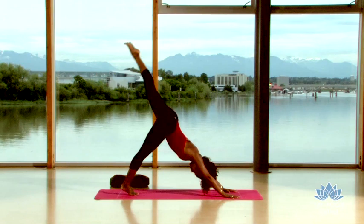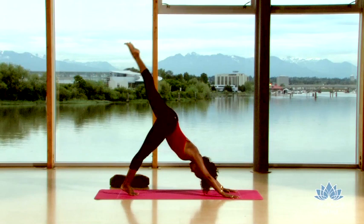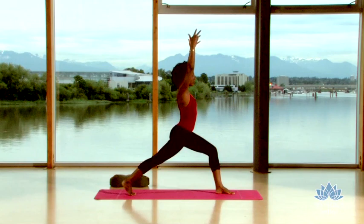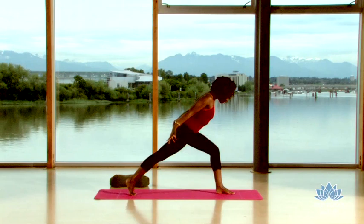Lift your left leg high. Exhale, step your foot between your hands. Slowly rise up into high lunge. Rooting down through your front foot. Lean forward, sweep the arms alongside your hips.